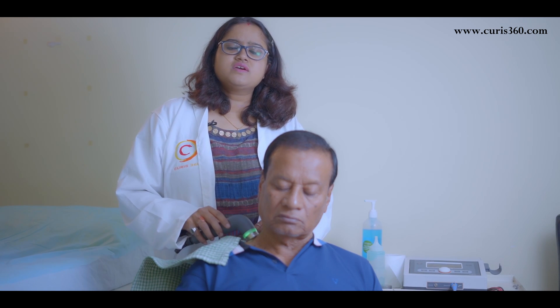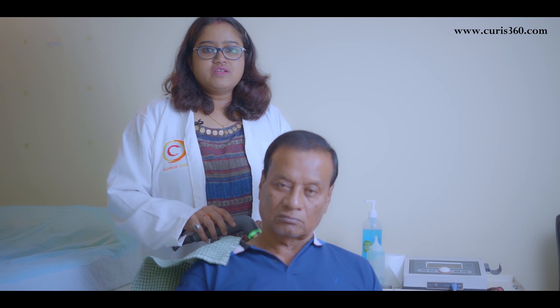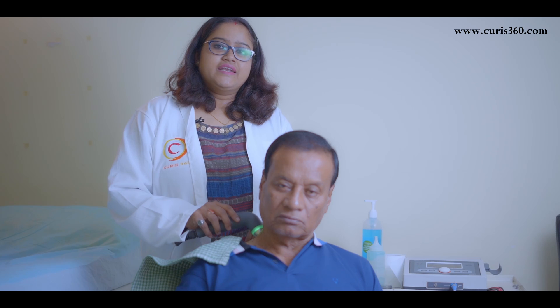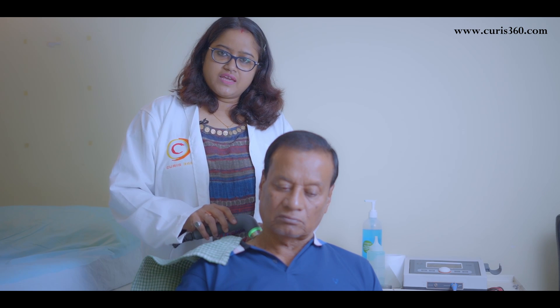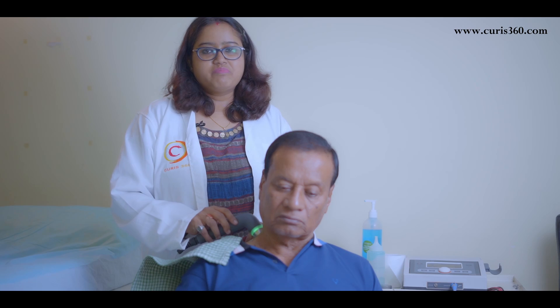This ultrasound can be used for various issues. Specifically, it is used for osteoarthritis, back pain, healing fractured areas, and reducing scar tissue. It also gives great benefit for neck pain, severe cervical issues, and muscle spasm.